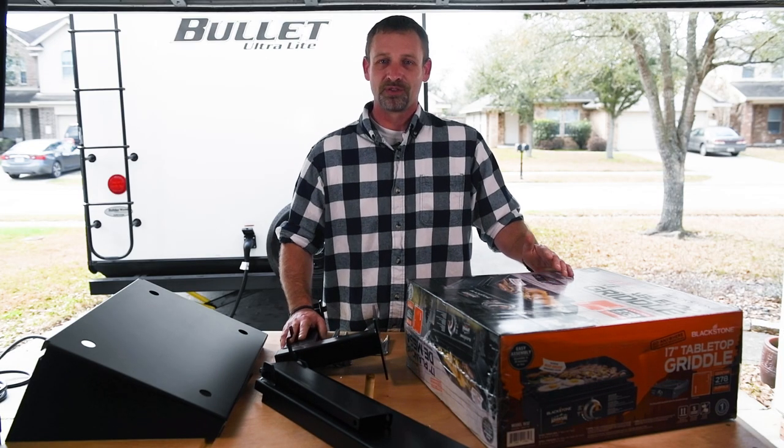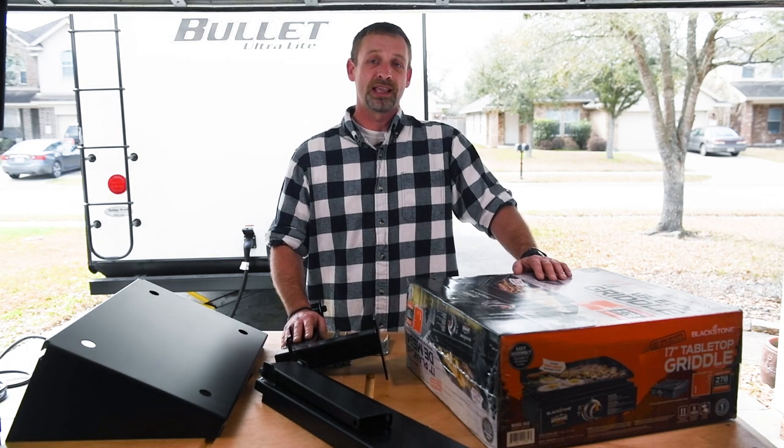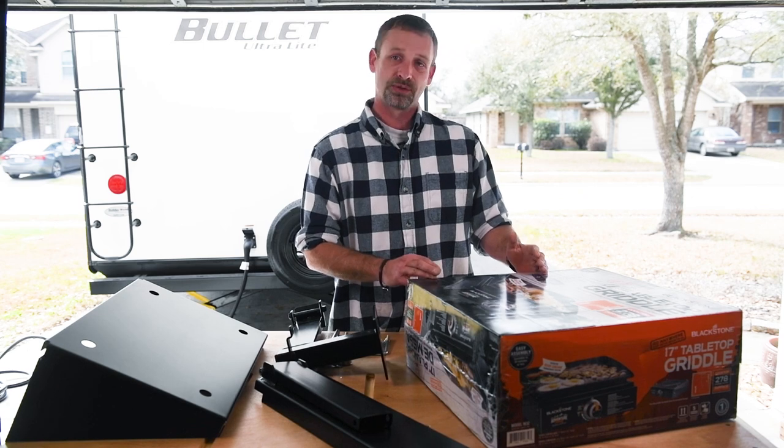Hey guys, welcome back to the channel. I'm Sean from Sean Does DIY. My family and I are getting ready to go on our annual spring break camping trip, and one of the things I've always wanted to have when we go camping is one of these gas griddles.